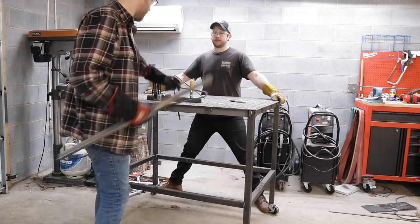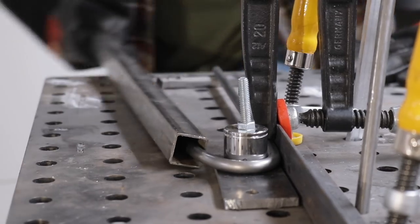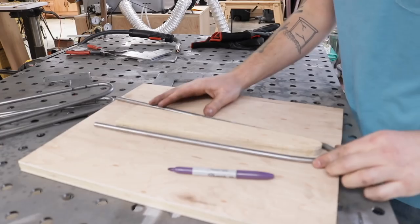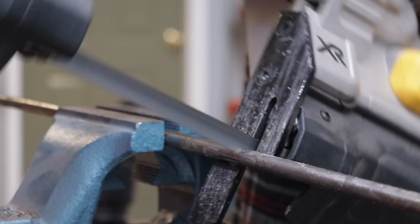You'll notice the rods have a little bit of spring back to them — that's why I overbent so that they would come back square. After seven tries and four successful legs, I used this quick jig to mark and cut my legs square at 14 inches.